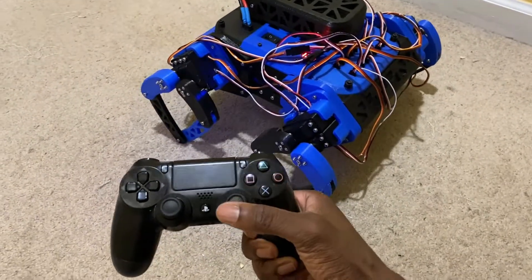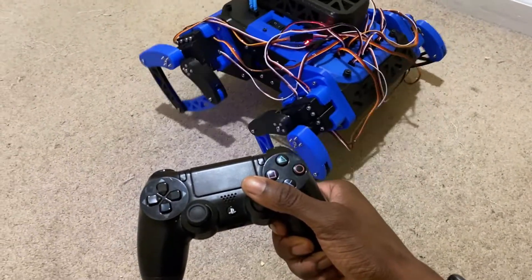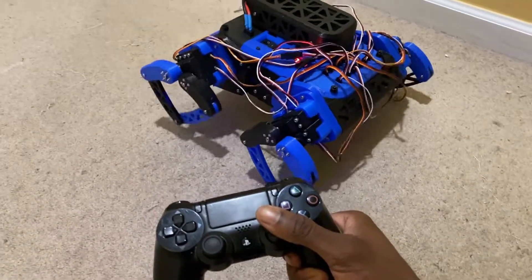This is Zeus, my 3D printed quadrupedal robot. It's heavily inspired by several quadrupedal robots I've seen on the internet.